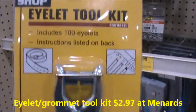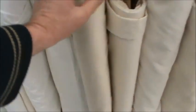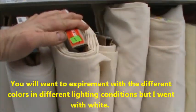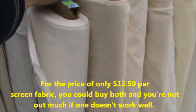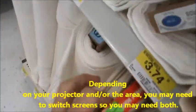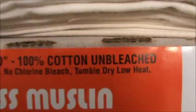You can see the lights through it. Maybe you can't see it clearly with the lighting here, but this is the white one. They've also got an ivory-colored one as well. The one on the left is white, the one on the right is ivory. It's a wide perm press muslin, 100% cotton, unbleached, 119 to 120 inches wide.